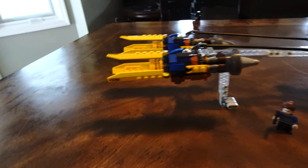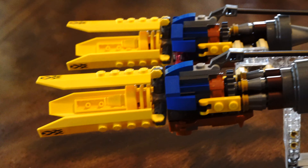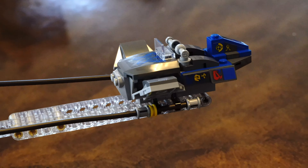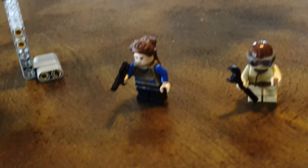Alrighty guys, this is the finished product. We got the ship — the detail on these things is just incredible compared to what they were.